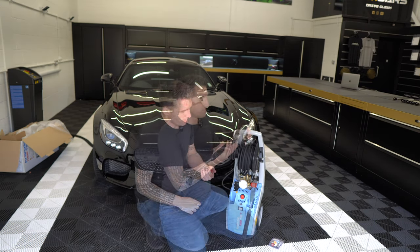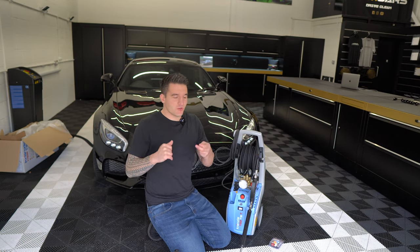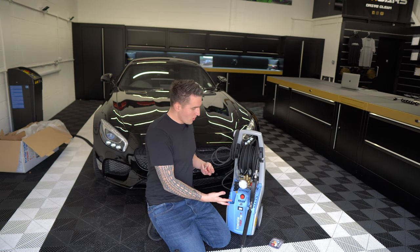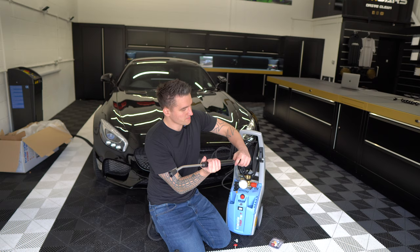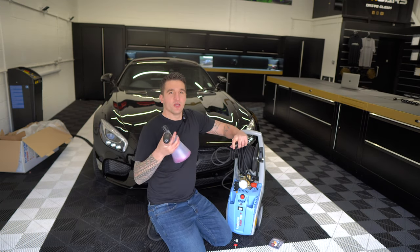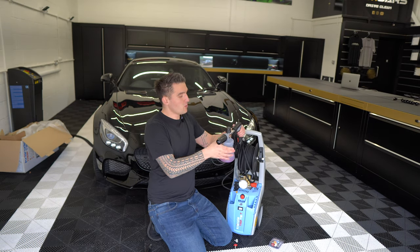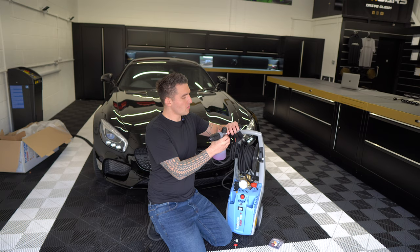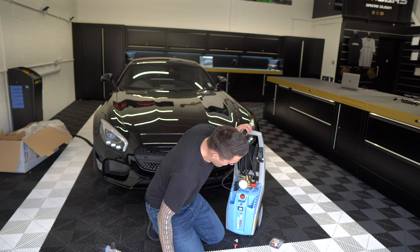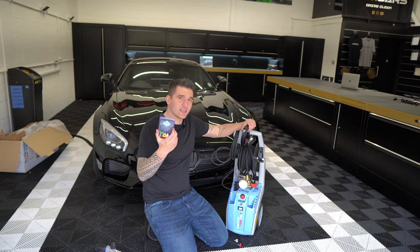Once you've finished cleaning wheels with the gun and done the generic pre-rinse and undercarriage sprays with the long lance, it's a plug-and-play system — put it on the floor and connect your MTM PF22 to do the snow foam, then go back to the rinse.